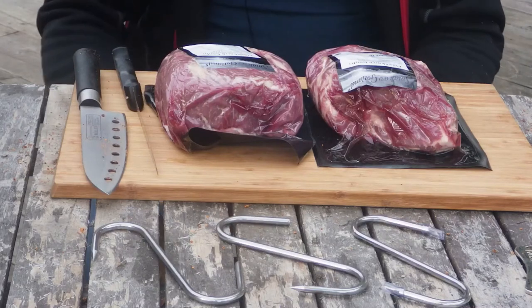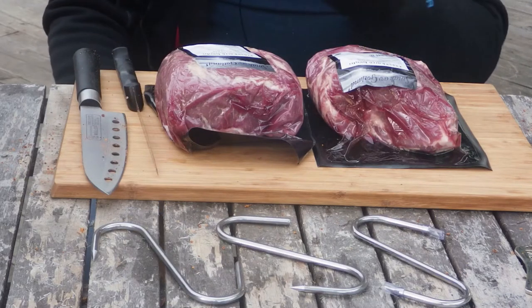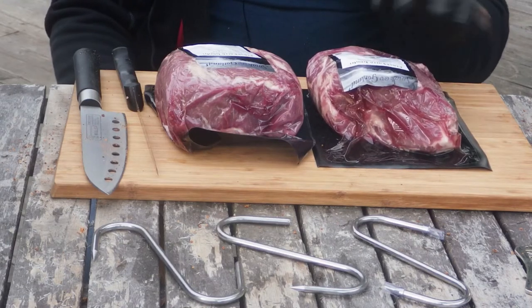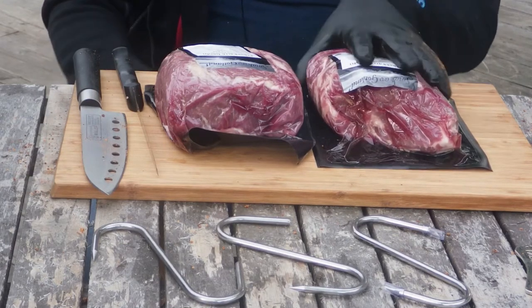Hello and welcome to La Swoon BBQ. Today I'm gonna make some pulled pork. I've got two really small pork butts. They're about two pounds each, just a little over perhaps.